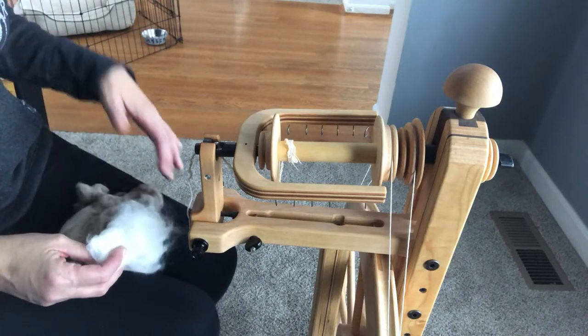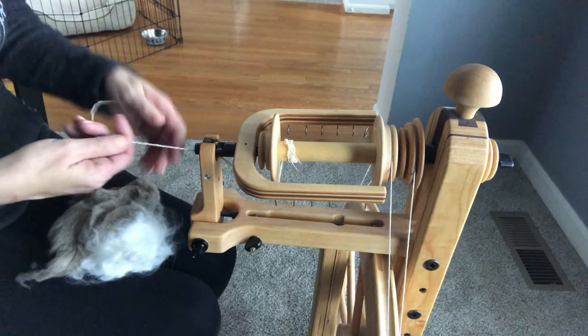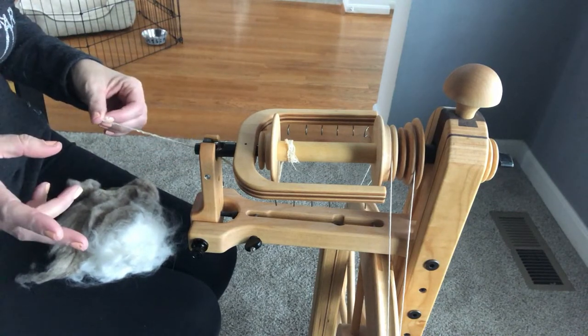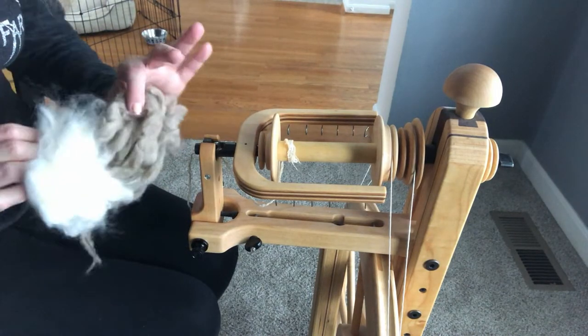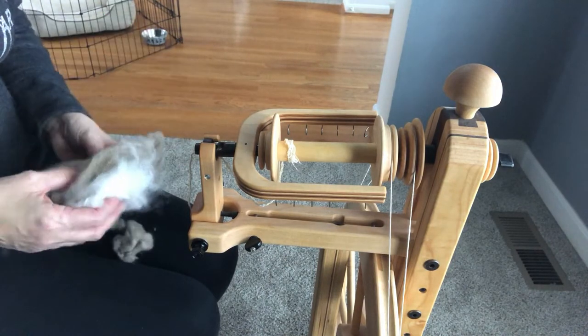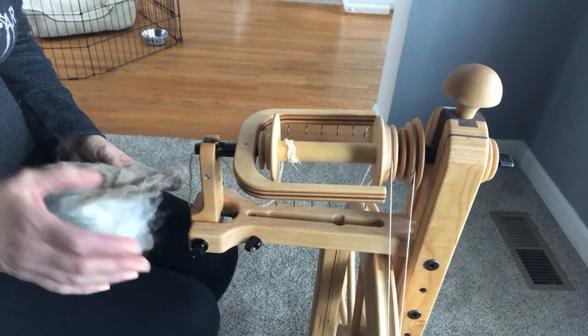Hi everyone, it's Stephanie and I'm here for another spinning tutorial. Actually, this one I should call a spinning experiment — I'm trying something combining two fibers that I have never spun together like this before.